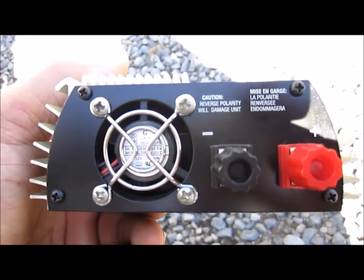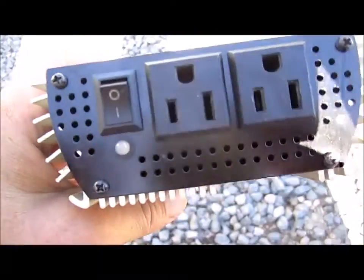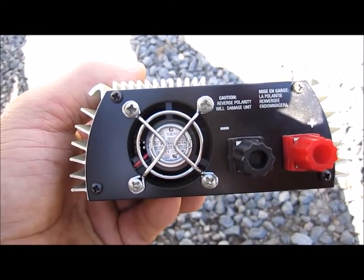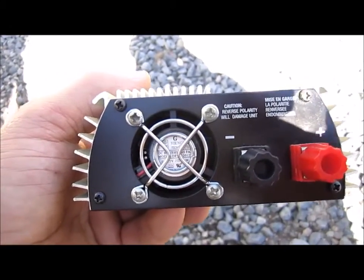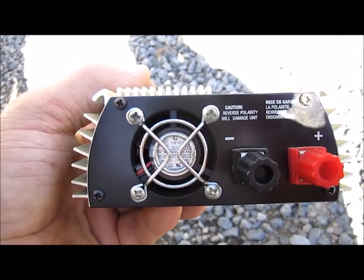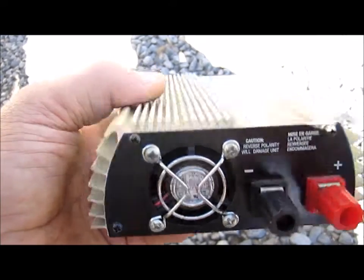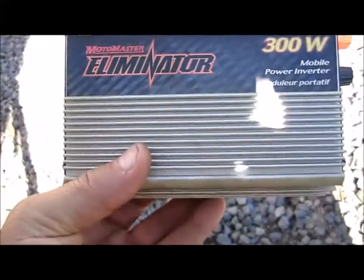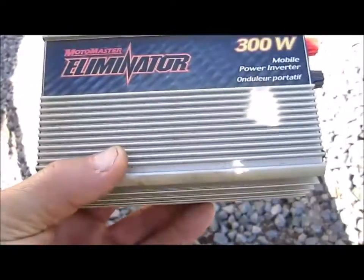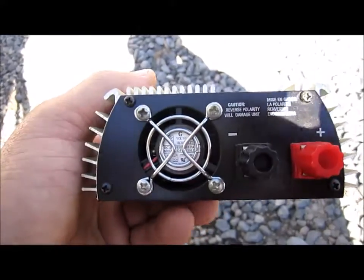Dust is just small particles that travel and you don't necessarily see them. The fan itself keeps things cool, but when the electronics inside the inverter are clean, they're able to stay much cooler by themselves. When they're loaded up with dust and spider webs, the electronics have a difficult time cooling down, which in turn makes your fan stay on that much longer.